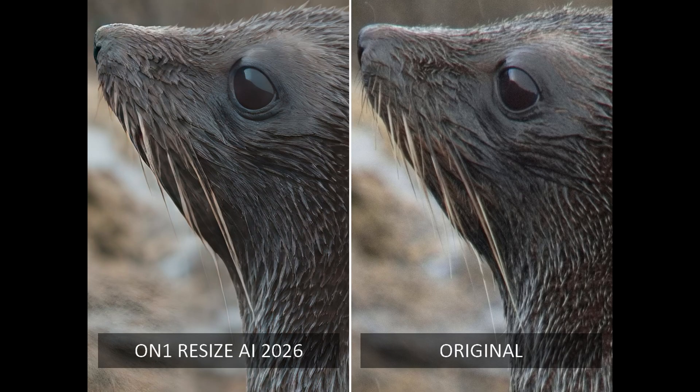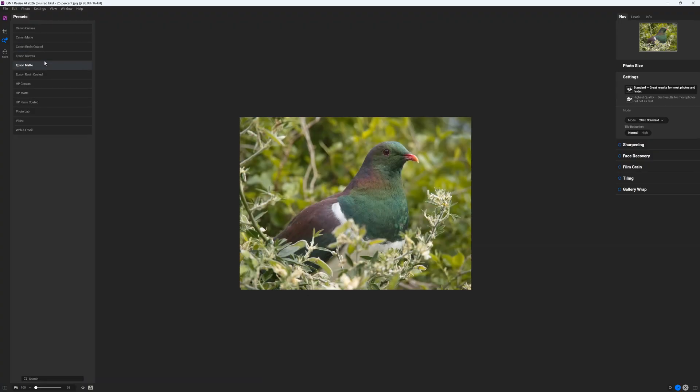As a result, photos enlarged with Resize AI are not only larger but potentially more detailed than the smaller original. Therefore, you might use Resize AI to enlarge photos taken with older, low-resolution cameras or to upscale an already large image to create a truly gigantic print.